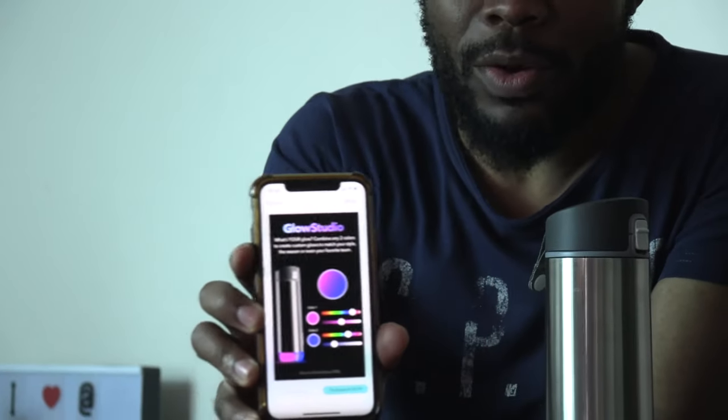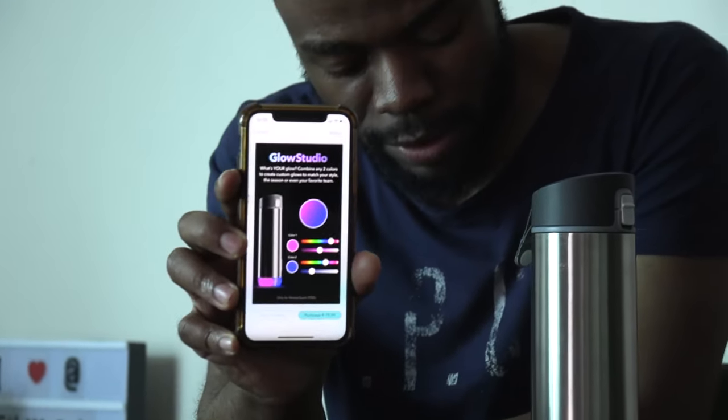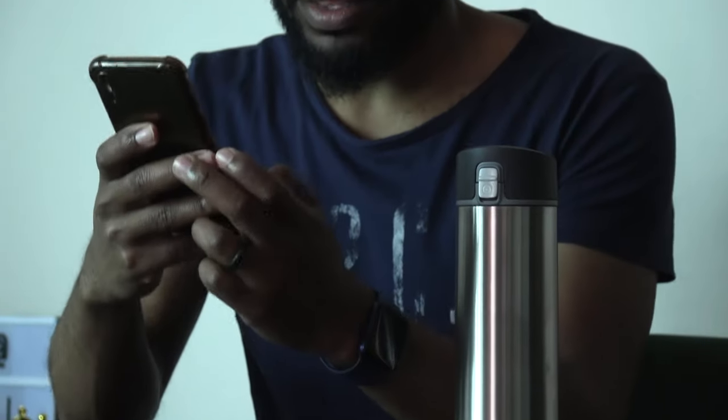The glow feature appears to be a paid feature. You need to pay for the Pro version - it shows a price of 79 which I'm not going to purchase. The glow doesn't seem to work with all bottles, but mine is the Hydrate Spark 2. Because it requires payment, it won't let me save those settings.